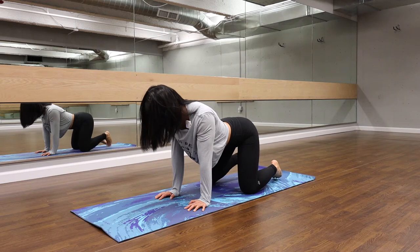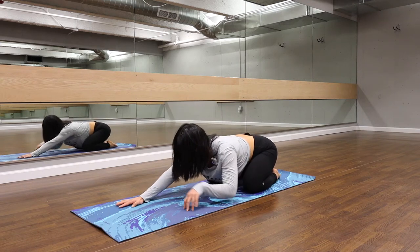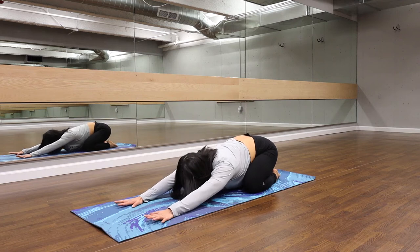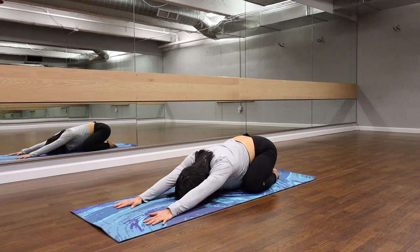Untuck the toes. Send the hips back. Slowly move our arms up, fully extended. Melt down towards the mat. Rest the head. Let's take a deep breath in and let it out.